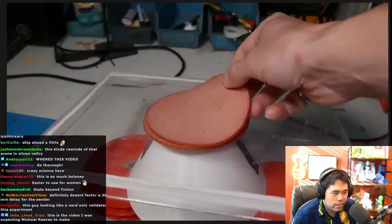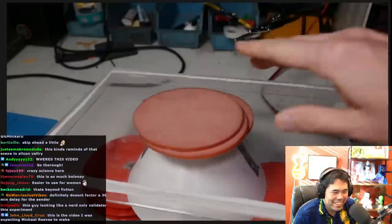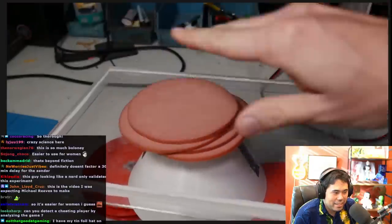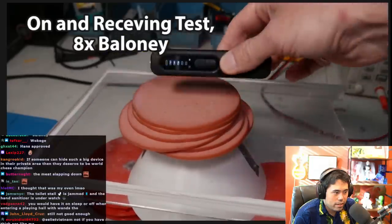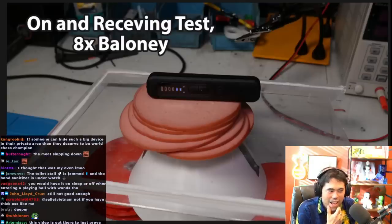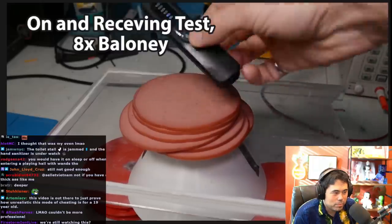Still detecting. Eight slices of baloney — two and a half centimeters of baloney. Let's try more sensitivity.